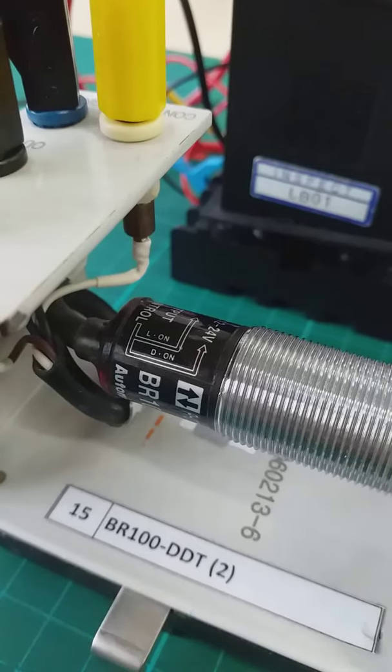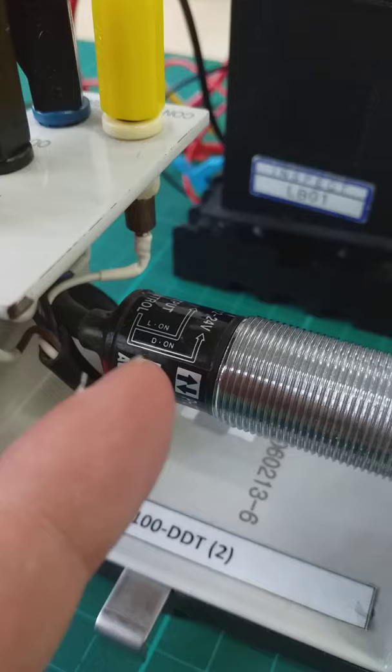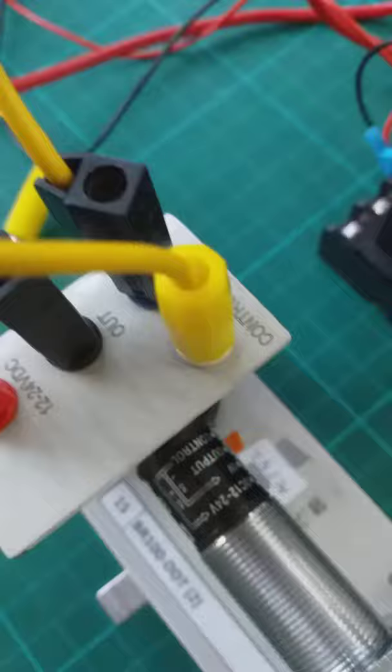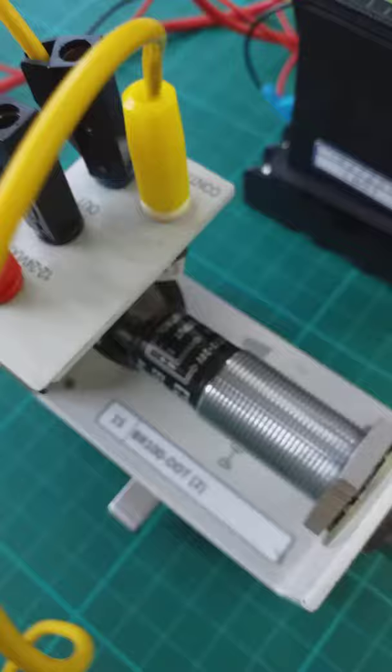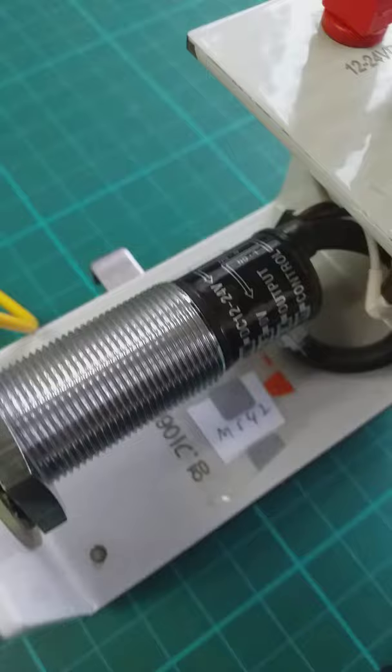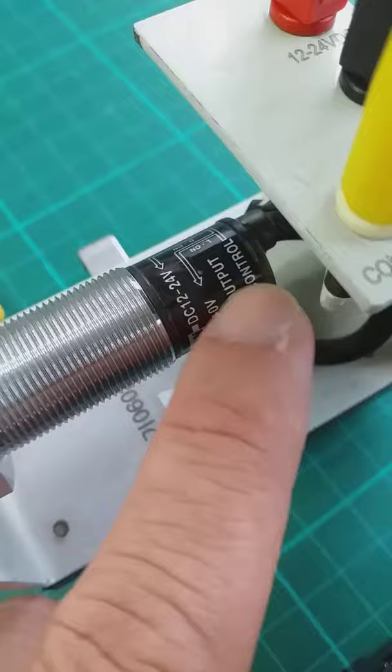BR100-DDT with light on and down on function for sensing. This one is the control — input into zero volt. Zero volt is the light on, L dot on.